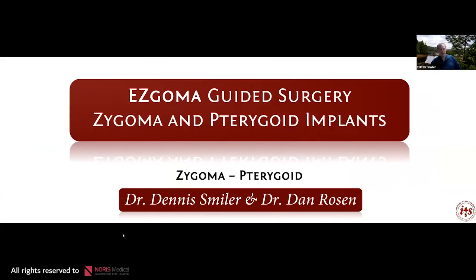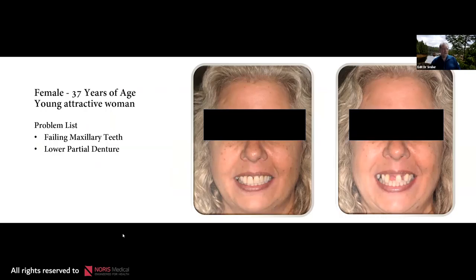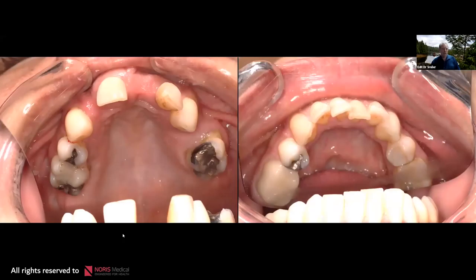Using Easy Goma guided surgery for zygoma and pterygoid implants: this patient is 37 years old, an attractive woman with failing maxillary teeth and a partial denture prosthesis. There is a somewhat hyperplastic area of alveolar bone — a large amount of alveolar bone. What's interesting about this case is that the Easy Goma guide will show us how much bone we need to remove on the alveolus in order to place the implants.